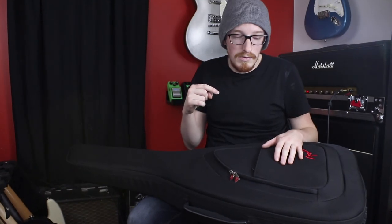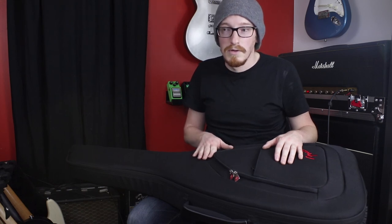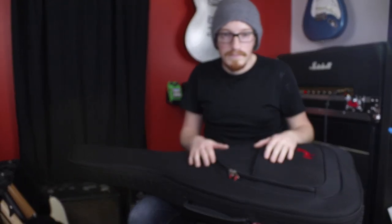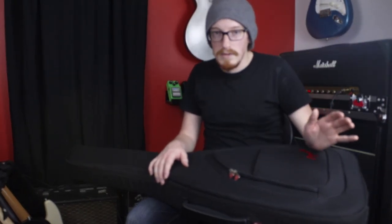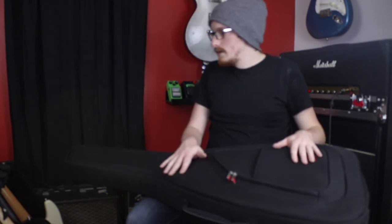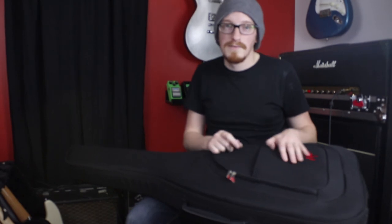I'll put a link down below to where you can pick one of these up. I'd highly recommend this over wandering around with quarter-inch thick foam gig bags — or especially the straight nylon non-padded ones. Definitely invest in this. Please be sure to like and subscribe to see more of what we have coming up, and we'll see you in the next video.